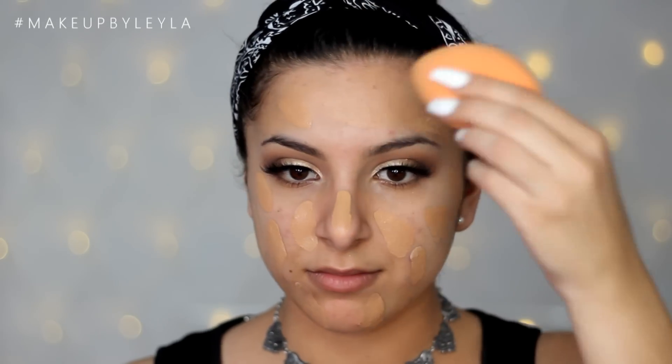Next I'm priming my skin as always with my Makeup Forever Step One Smoothing Primer. This has without a doubt become one of my favourite primers — it keeps everything on for such a long time and just smooths my skin beautifully. Then I'm applying my foundation: I mixed together the L'Oreal True Match foundation and the Maybelline Dream Satin Liquid because I wanted medium coverage, nothing too heavy.